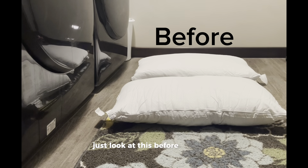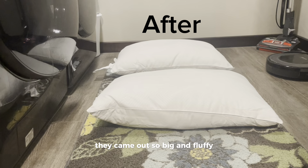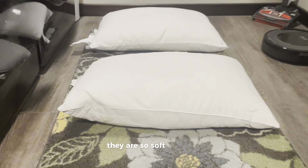Just look at this before and after. They came out so big and fluffy. They are so soft and cozy.